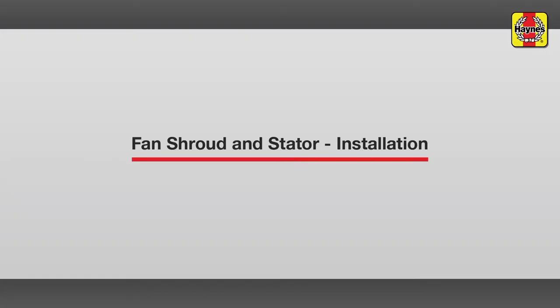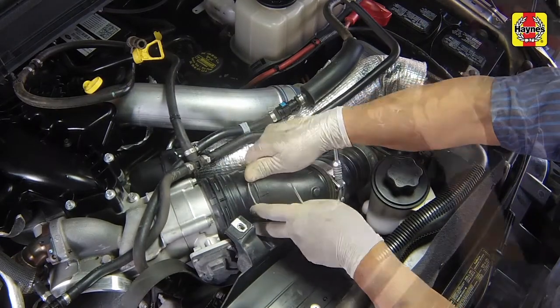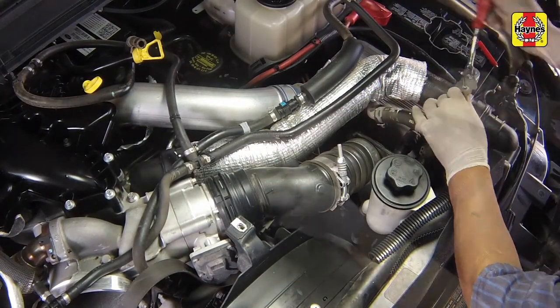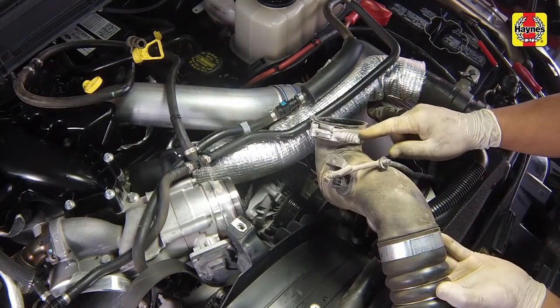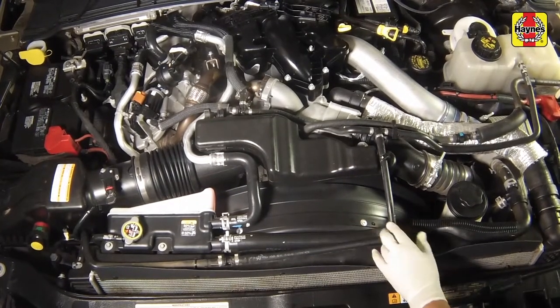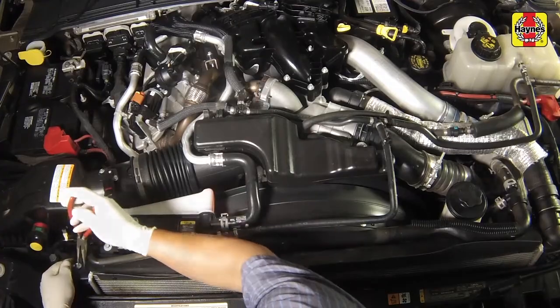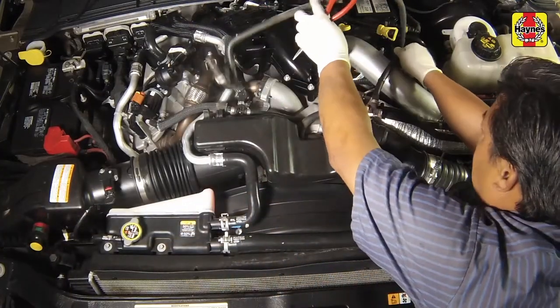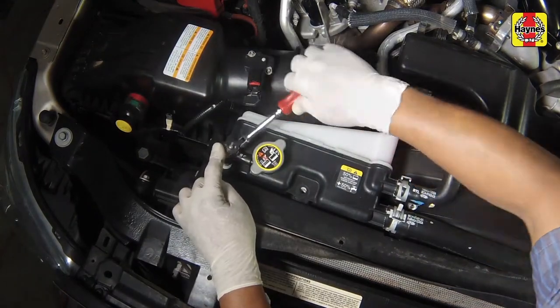Fan shroud and stator removal for access to both water pumps. Remove the air charge intake tube. Unclip the coolant lines from the air intake and resonator retainers. Disconnect the coolant reservoir line from the secondary radiator. Remove the bolts securing the secondary coolant reservoir to the fan shroud.